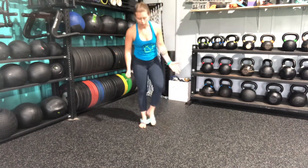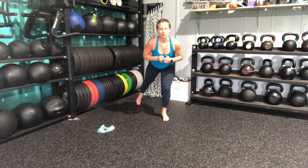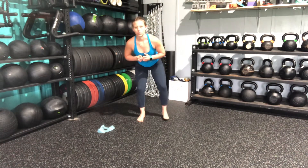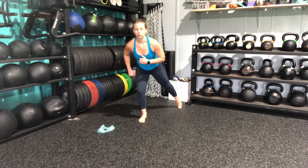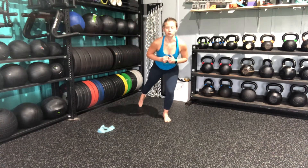If you do not have a resistance band, that's okay. You can still perform this, getting in that athletic stance, stepping back and in, bringing my leg out to a 45 degree angle, being mindful that I'm squeezing my glutes and keeping my knee pushed out.